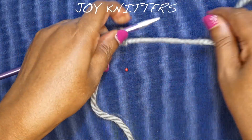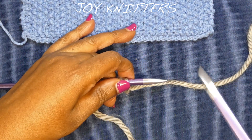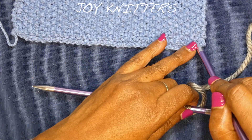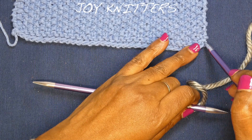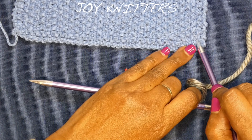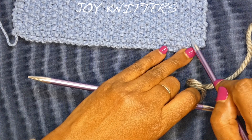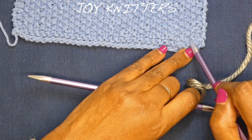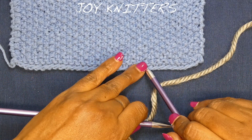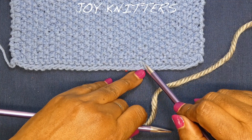So for starters, we begin here. The first row — we begin with either knit or purl, because this is a knit and purl alternating each other pattern. It's knit, purl, knit, purl, knit, purl to begin with. So that is what we are going to do here.